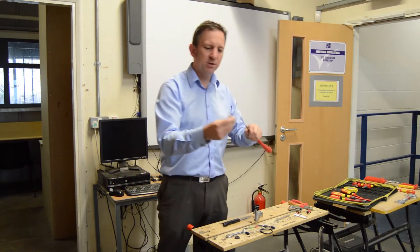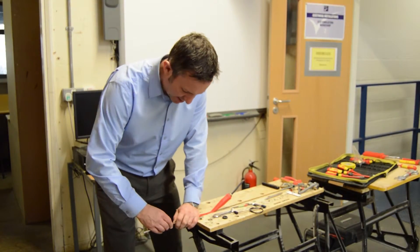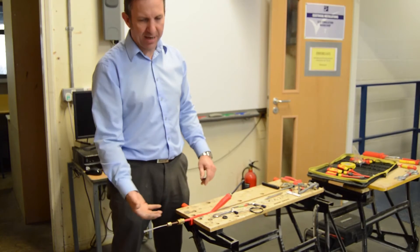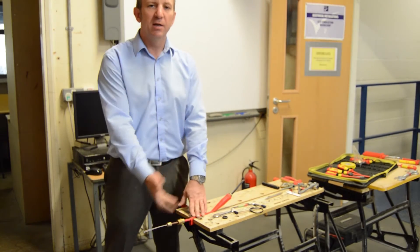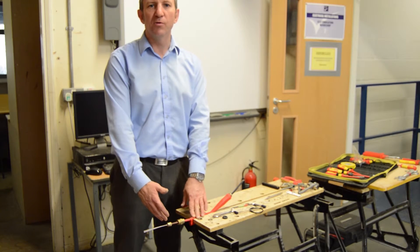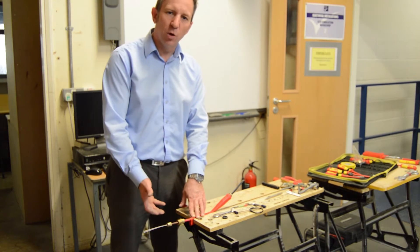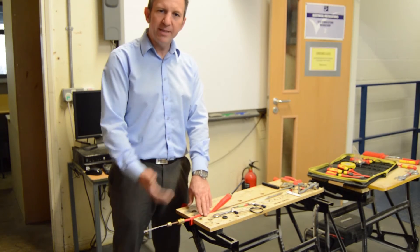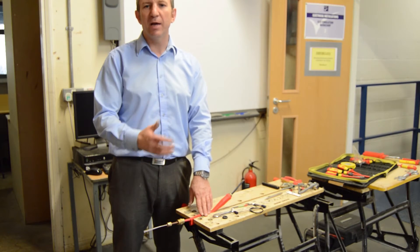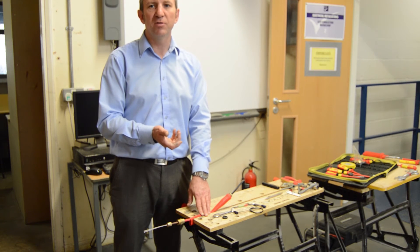Now we fit our pot again. With our two shrouds on, we get our pot and enter it on as we did before. Once entered on, we're going to fill the glass and body and then put our seal down hand tight. Test at that stage to make sure we've got no direct shorts. Then we compress our seal fully home, make sure it's nice and square, and retest again to make sure we've got no direct shorts. Once we're happy it's clear and we've got a good reading, we're going to install it and finally finish off the installation.